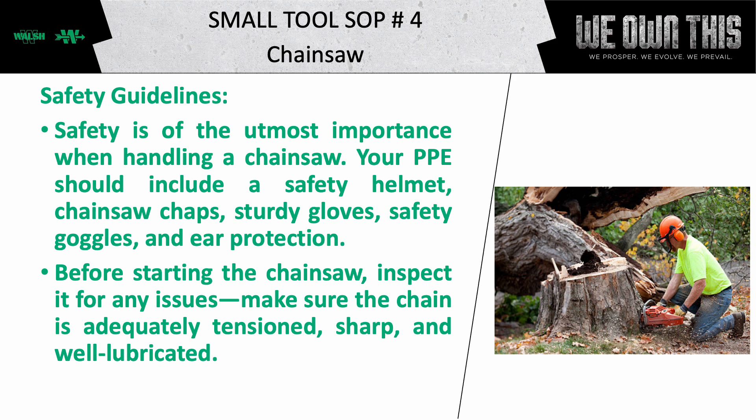Before starting the chainsaw, inspect it for any issues. Make sure the chain is adequately tensioned, sharp, and well lubricated.